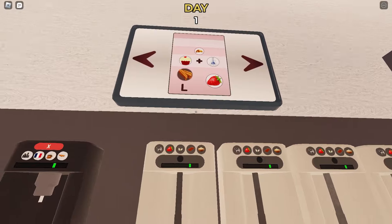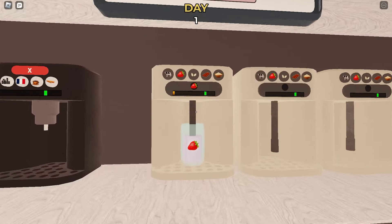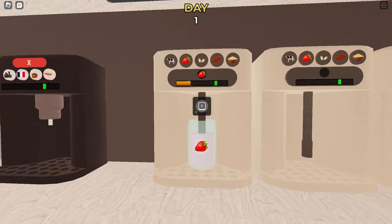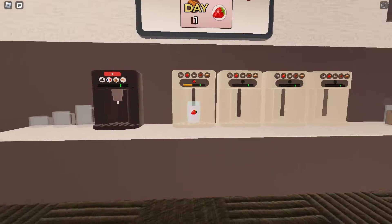Now we have to make the milk drink. He wants strawberry, so I'll pick that. We'll create a milk cup and here you'll have to wait for it to reach the green line. This is the moment where maybe another customer will come or something else happens in the cafe.